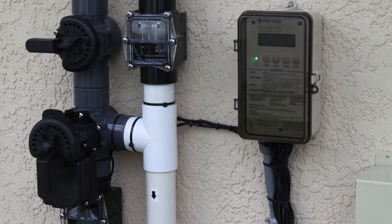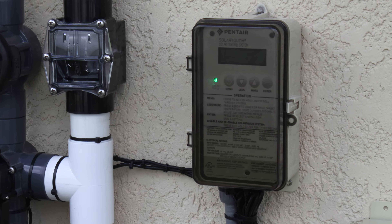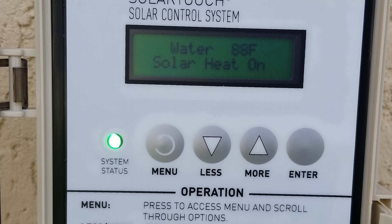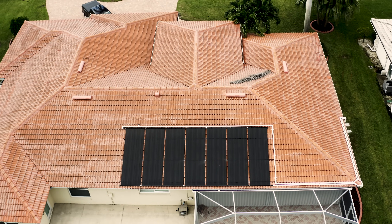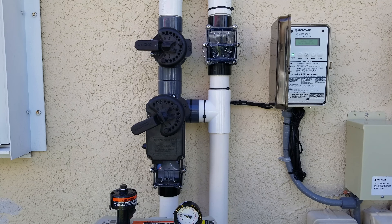Solar controllers. There are many solar controllers on the market and they all work on the same principle. If your desired temperature is warmer than the pool and there is enough sun to heat the pool, the solar controller will automatically turn on the solar valve. If your pool has reached your desired set point temperature or if the solar panels are not warm enough to heat the pool, the solar controller will turn off your solar valve. This adds convenience and optimizes solar heating performance.